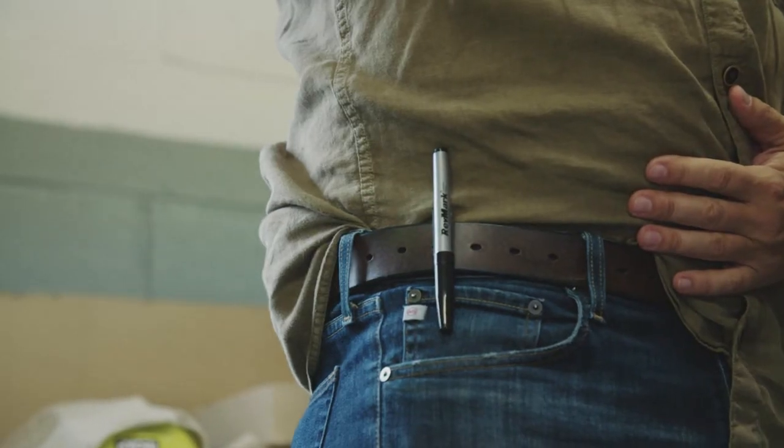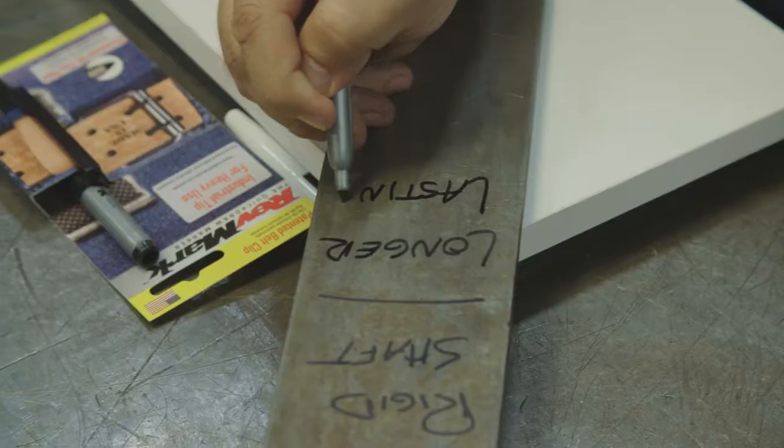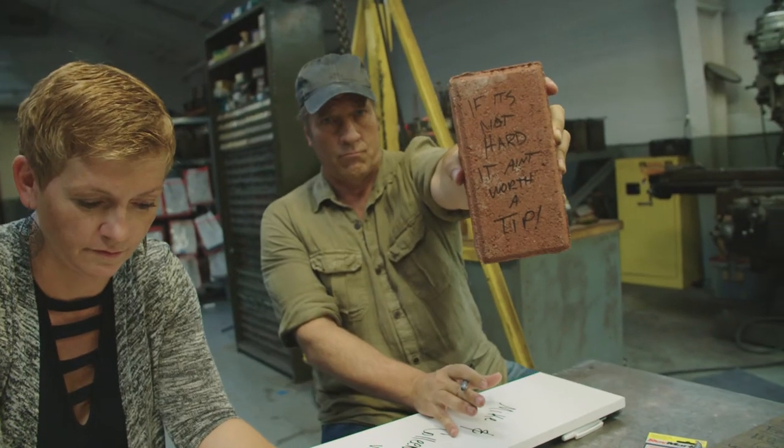The patented reverse position holster clip allows easy one-handed access. It's also long-lasting — you can leave the cap off for 72 hours and it'll still make your mark. Oh, and it's made right here in America.